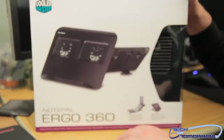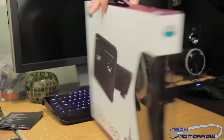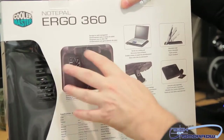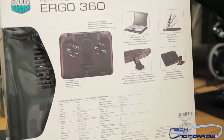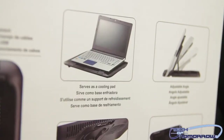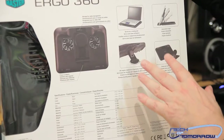Here's the box. You can see it's the Notepal Ergo 360 — that's the actual nomenclature. Flipping it around to the back, it talks about storage for cable management, so you can put your cables underneath it. There are two fans, as you can see. It has a 360-degree rotatable stand, serves as a cooling pad, adjustable angle, and you can use both parts simultaneously.